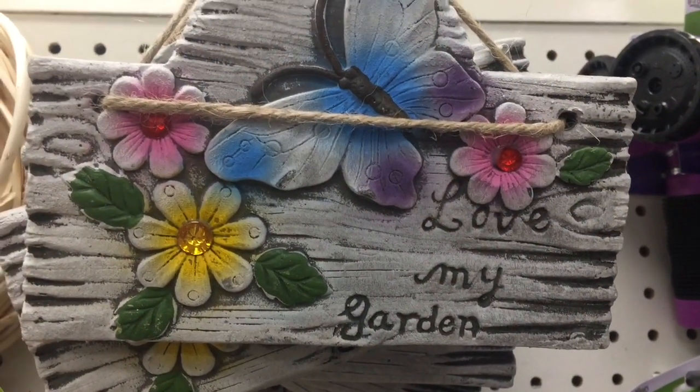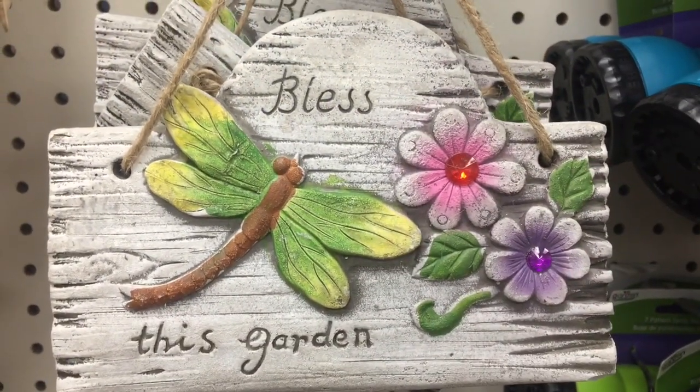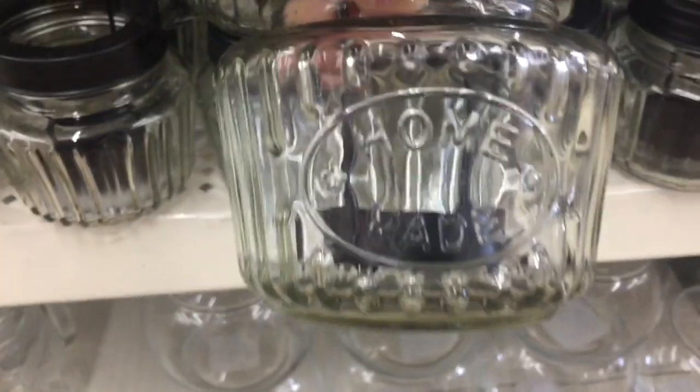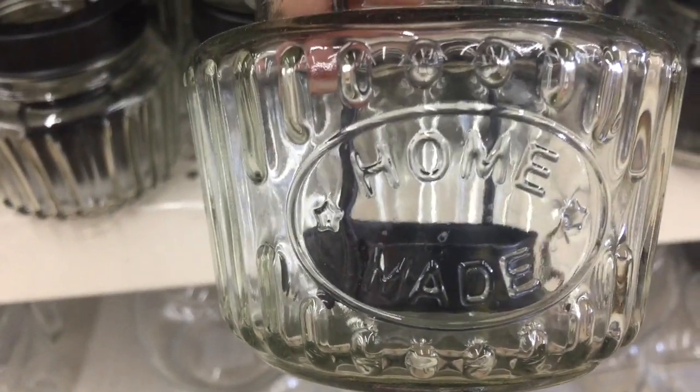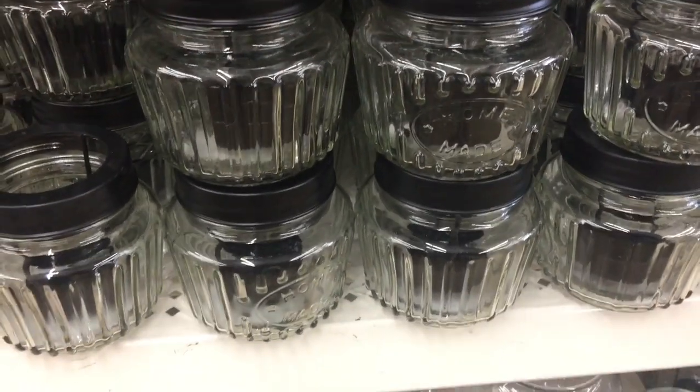They have two new designs for garden decor plaques. I really like this one with a dragonfly on it. These tea lights are really cute, farmhouse style — they say 'homemade' on the front. I would think you could probably find a canning jar lid that would fit the top and use it as a food container as well.